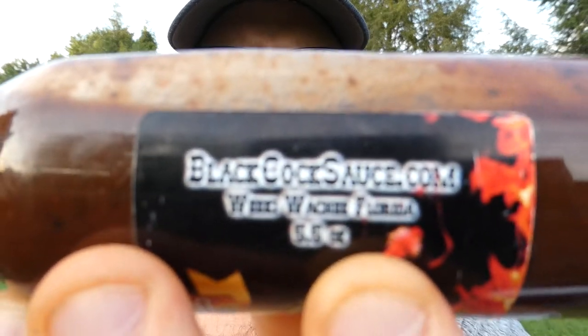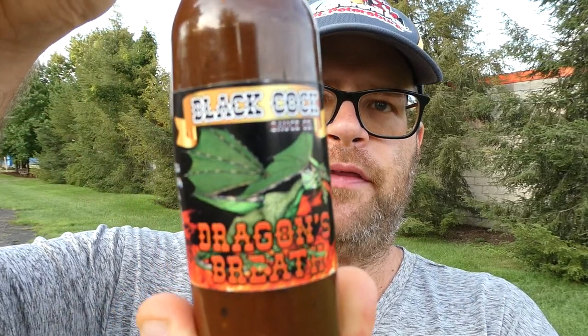What's up everybody, welcome back to my channel. Today we have a sauce review — I've had this on the shelf for probably two years, no joke. I was sent these by the person who makes it. It's a hot sauce and you can find them at blackcocksauce.com. Five and a half hours of water out of Wiki Wachi, Florida — wherever that's at — this is Black Cock Sauce Company's Dragon's Breath hot sauce. Love the plastic bottles too, no write-up or anything.